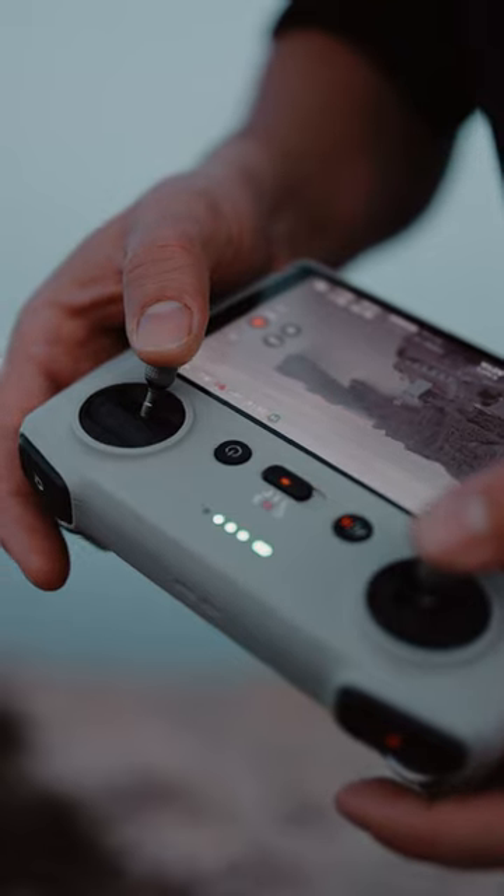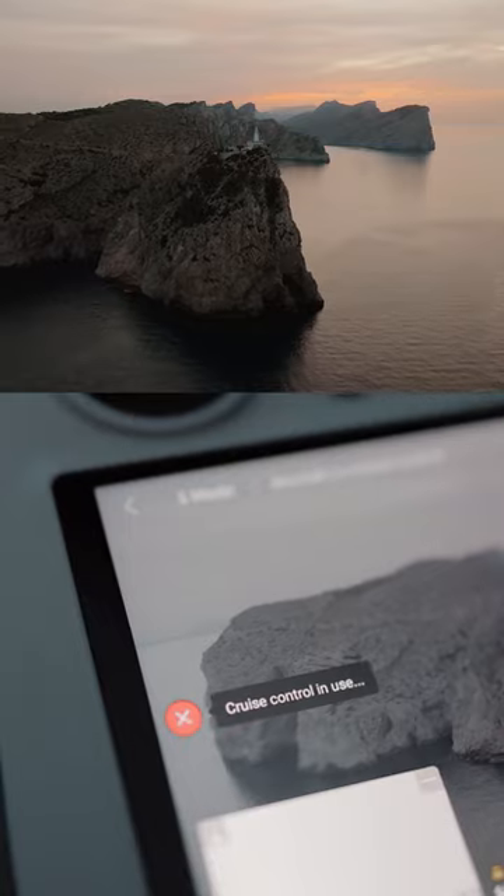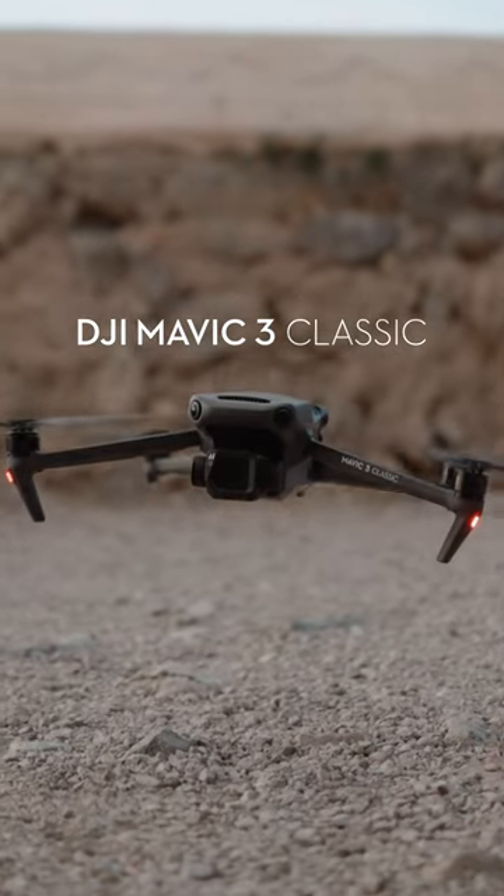The new cruise control feature supports flying in any direction without having to continually press the control sticks. The Hasselblad natural color solution delivers vivid natural colors in photos. This is the perfect addition to the Mavic 3 Series.